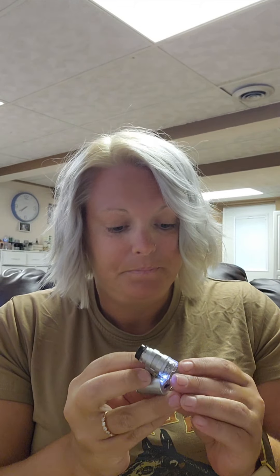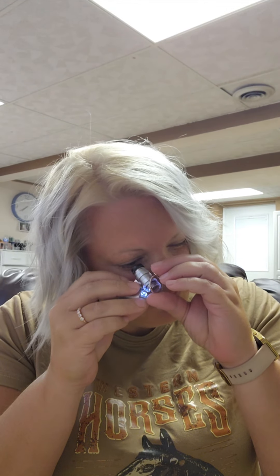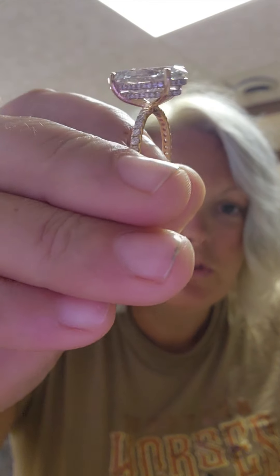Now we'll make sure that it's solid rose gold — that's important. 10K, so it is solid 10 karat rose gold. Let's go ahead and diamond test it. We're going to move right along here. This is so beautiful. I'm so happy I got to do this video — it's just gorgeous and sparkly and perfect. Look at that beautiful setting.